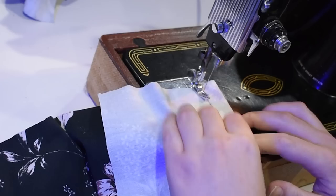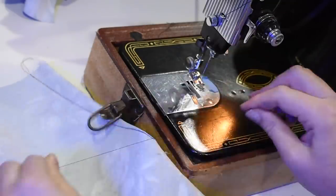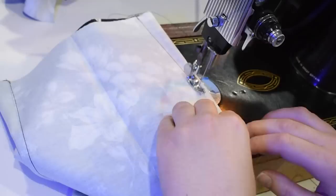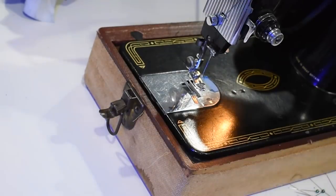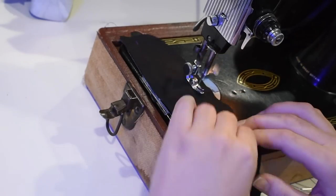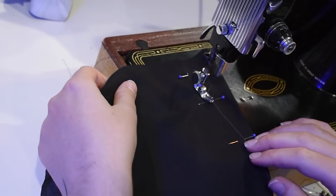Over at the machine I can start sewing all the stuff I just prepped — including lots of darts. I'm starting at the large end of the dart, sewing off the tip, then tying the spare threads shut. This is just how I learned to do darts and how I always do them — there are many ways, and whichever works for you is the best way. I have new little thread snippers here — Fiskars — and they're actually sharp, which is a nice change from my cute little embroidery scissors that needed the screw tightened three times a day.